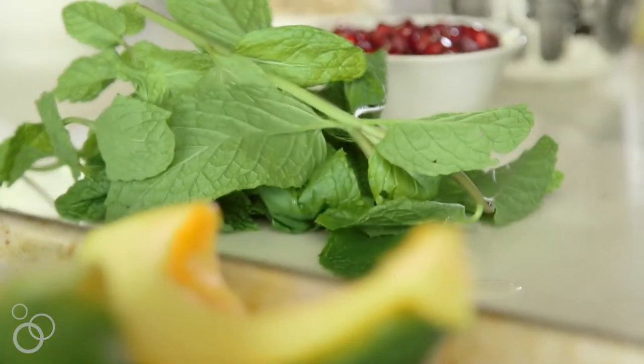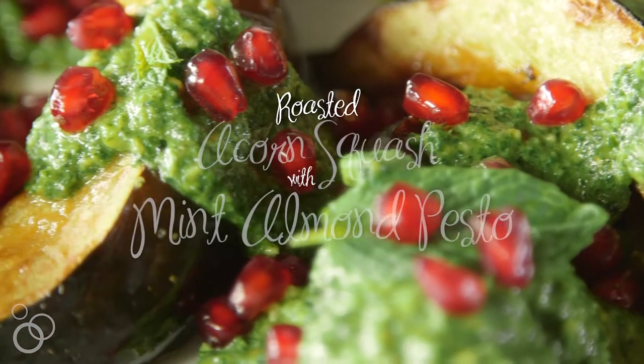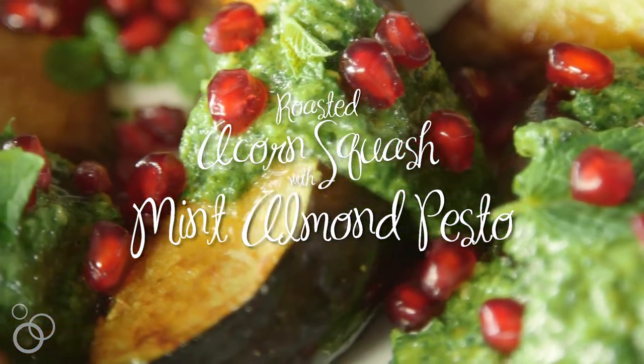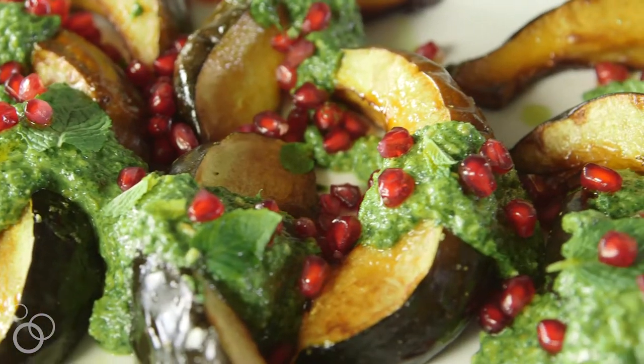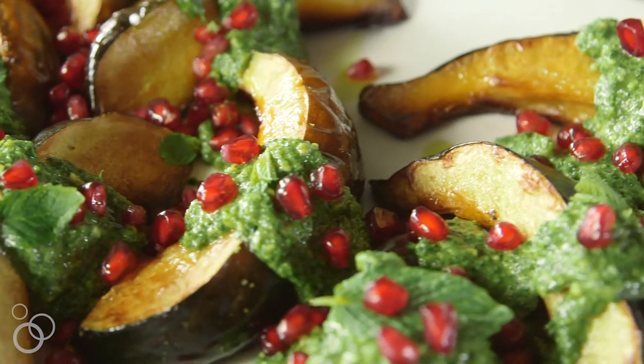Hi, this is Heather from heathercristo.com and today we are making roasted acorn squash with a mint almond pesto and sprinkled with pomegranate seeds. It's so beautiful and festive in color. It's gluten free, vegan, Whole30 friendly, paleo friendly, and delicious. Let's get started.